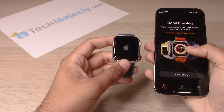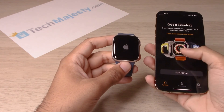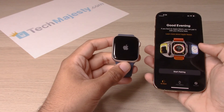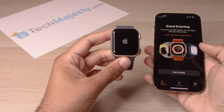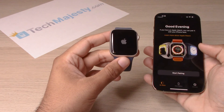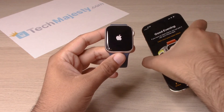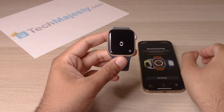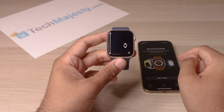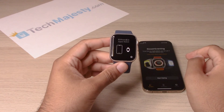You'll start to see the Apple Watch reboot as well. The Apple Watch has now been unpaired from this particular iPhone. You can go ahead and pair a new Apple Watch to this phone if you would like. There you go — the watch has been rebooted and unpaired from the phone as well.